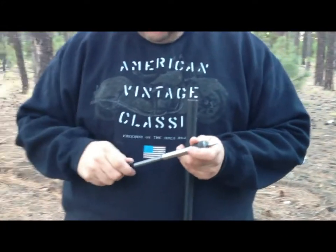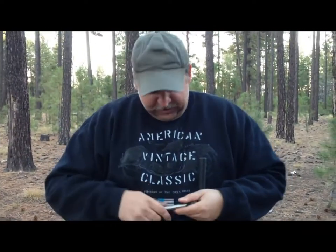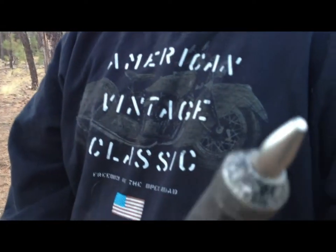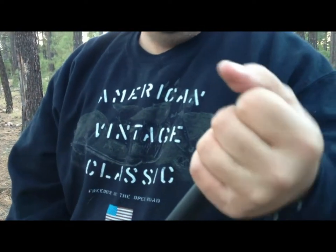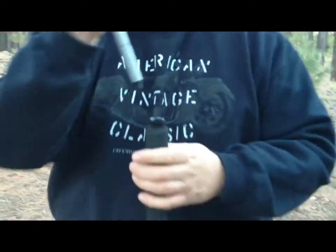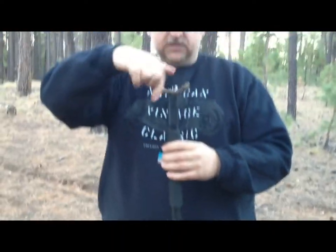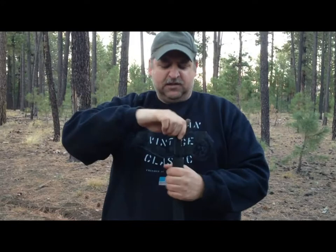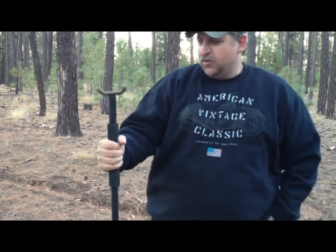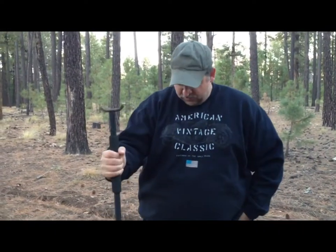So anyways, I just wanted to give you a quick little update and let you know that we're still using this staff and we still love it. You can see on the point down here all the use that thing has taken, and it's still just as good as new. If you're looking for something like this, it's made by Crawford Knives and it's their survival staff. There's a whole bunch of information about it on their website, so go check it out if you're in the market for something like this.